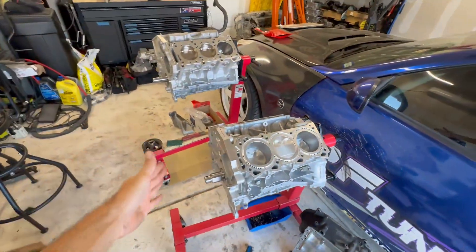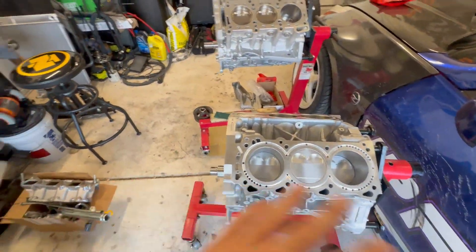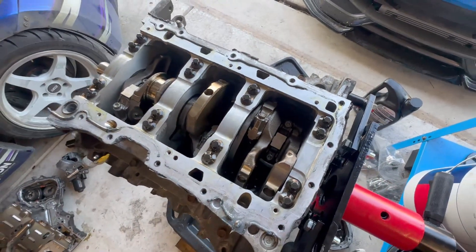That is why when I build these, I only do the short blocks and everything else stays stock — stocker the better. Nissan already did all the hard work and figured it out. Just don't do anything silly and mess with that — just make it a little stronger.